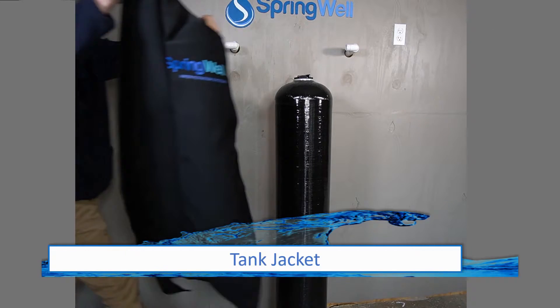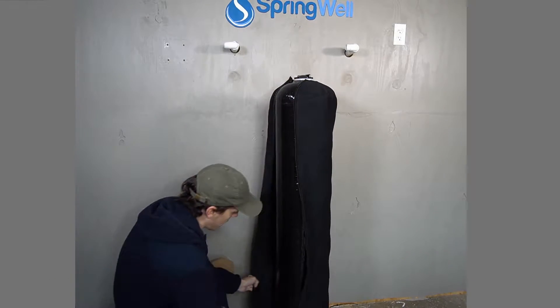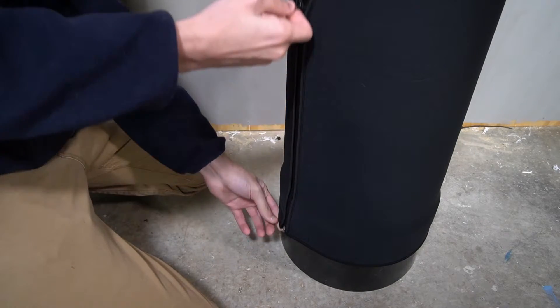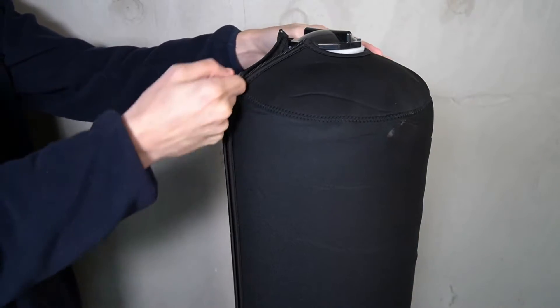Your well water filter comes shipped with a jacket. To install it, simply wrap it around the tank and then zip it up around the tank. Note that the jacket can also be placed after the installation has been completed.